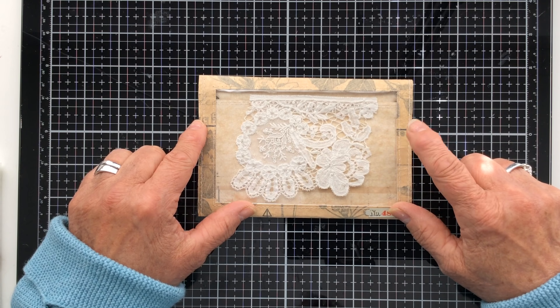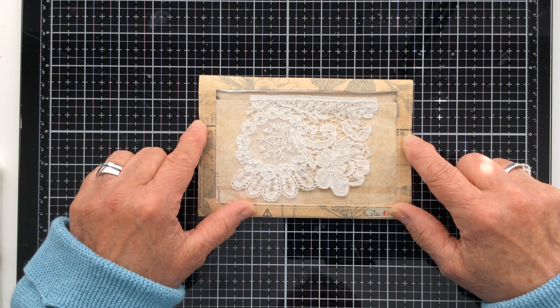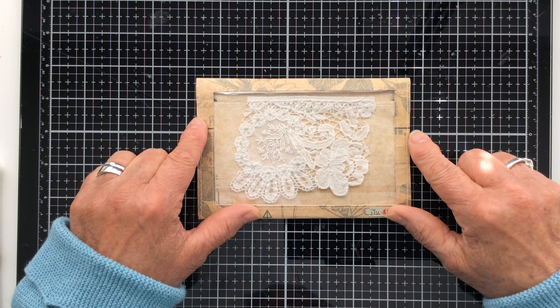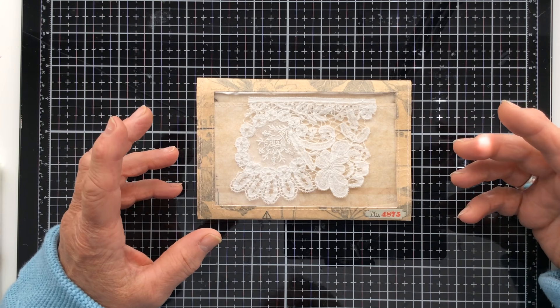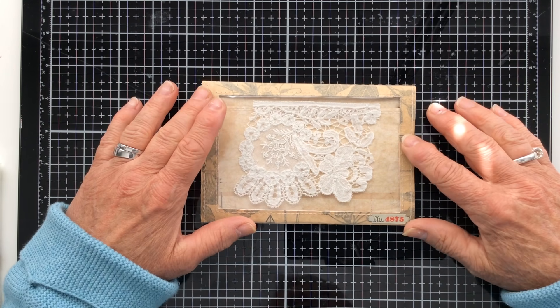I think it was entitled 'Friendship Journal Page and Quick Tutorial' but in any case I'll put the link down below so that you can have a look at it, because this isn't the actual one I made. Obviously the original one went inside the Friendship Journal page and has gone off to Alison.